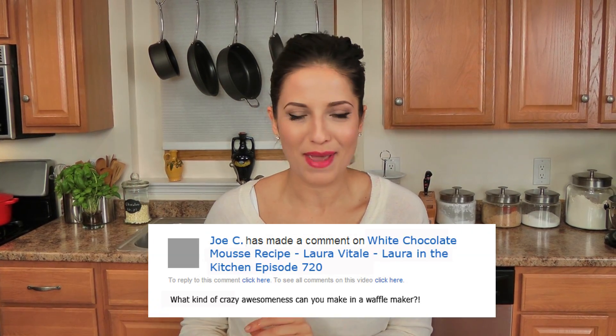Hi guys! I'm Laura Vitale and on this episode of Laura in the Kitchen I want to show you how I make my waffle french toast. It is so easy to make. I absolutely love making it for breakfast on weekends, especially if you've got people coming over because it looks like you've really put a lot of effort into it, but it really didn't. It's just incredibly simple and easy.